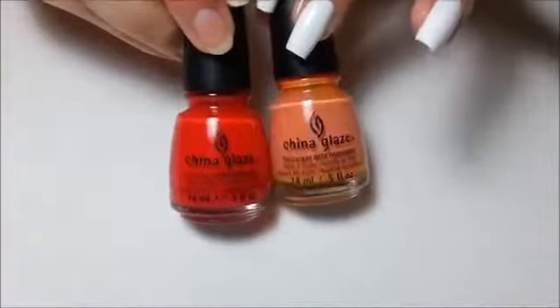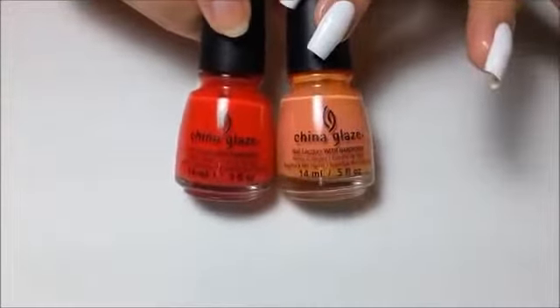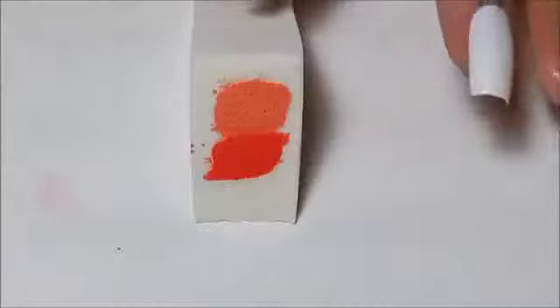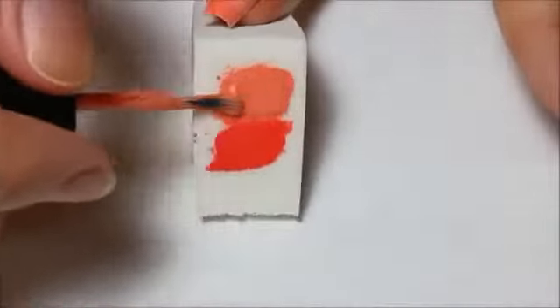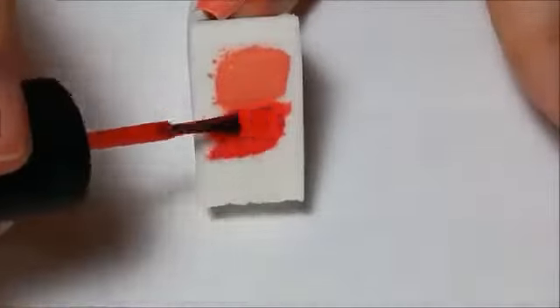I've chosen to do a peach to orange gradient with these two colours. The polish on the left is China Glaze Oh How Street It Is, and on the right is China Glaze Peachy Key. Taking the sponge, paint on each colour to ensure that the whole of your nail length will be covered. Work quickly, as you don't want the polish to soak into the sponge too much.